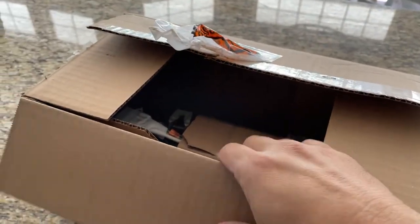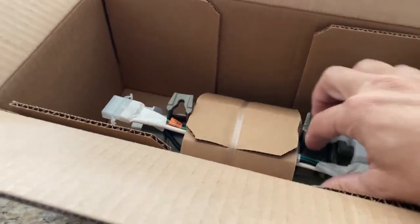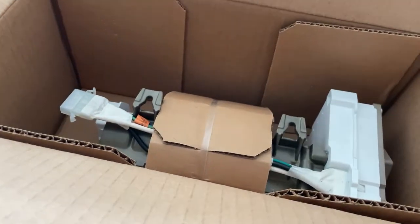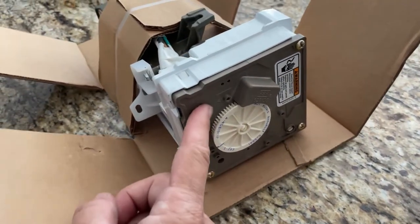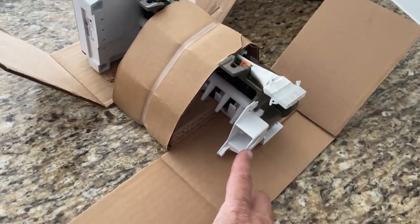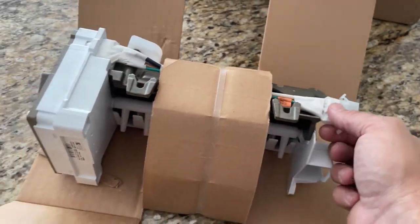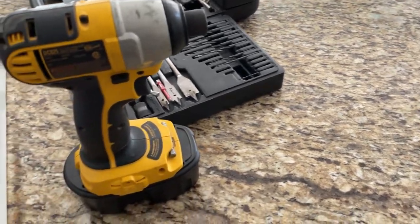I ended up ordering an entire ice machine change out on Amazon — affiliate links are in the description. The thing came packaged very securely; I had to remove some staples from the inside just to get it out. You'll notice there's no end cap on this ice machine. I discovered pretty quickly there are a couple of parts I'm going to have to switch out from the old ice machine onto this new one — no big deal. It should still attach the same way with the same wiring harness already in the freezer. Just make sure you order the right ice machine for the model of freezer that you have.